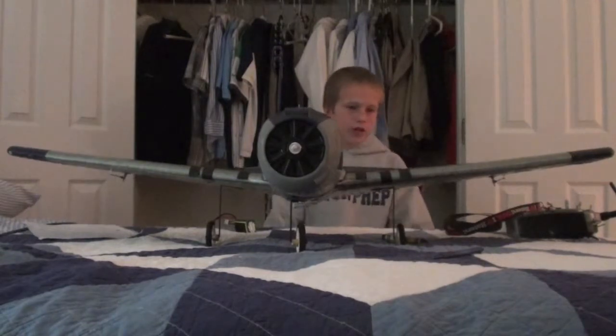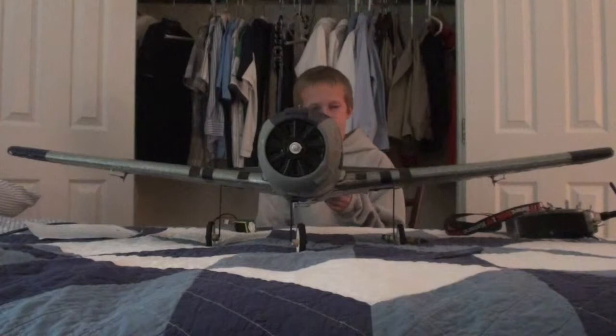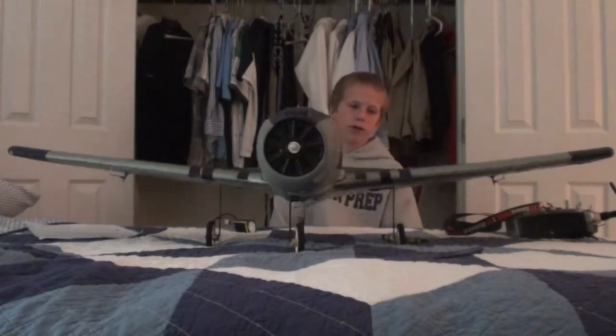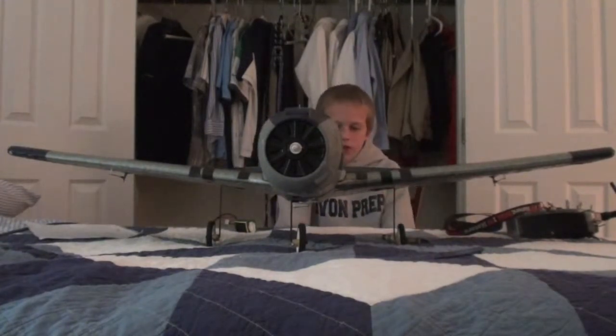What happened was I crashed the T28 — not that bad, it was a pretty easy crash. Nothing happened except I bent the nose wheel, but as I was fixing up the nose wheel, I decided to make a bomb drop mod with it.